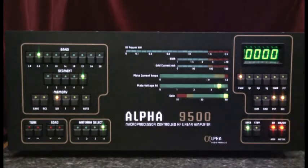Hello, this is Al, K0CN, and I'm here to review the autotune process for the Alpha 9500 linear amplifier.